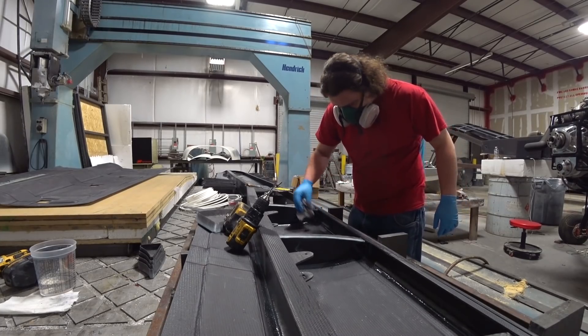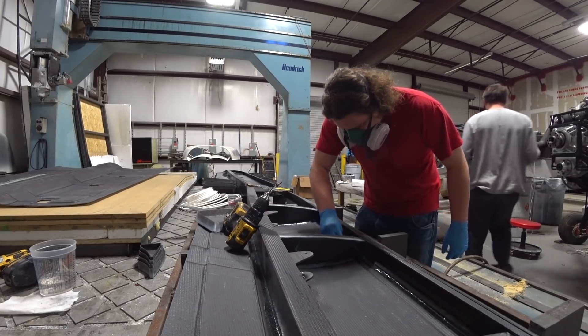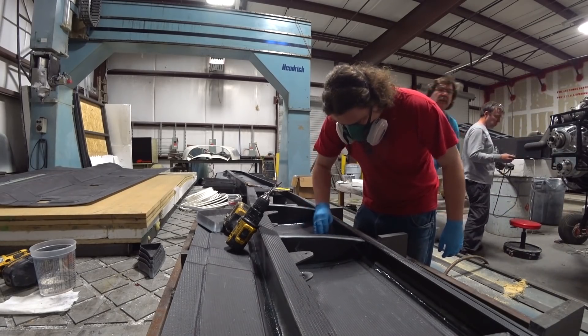Here Devin and Jeff are continuing with bonding things together for the foreplane, so Devin's just getting things sorted out so they can bond in each of the ribs.